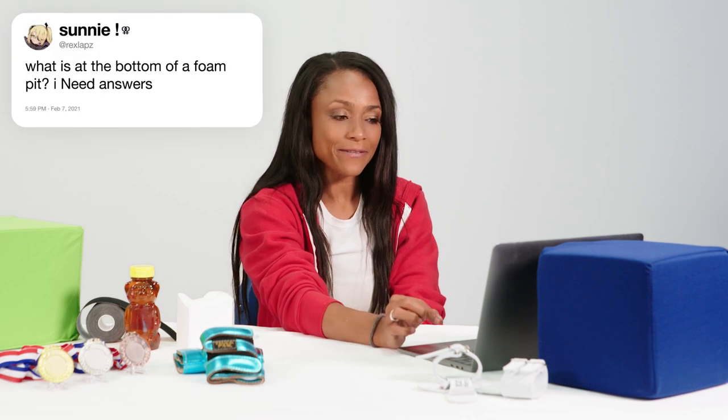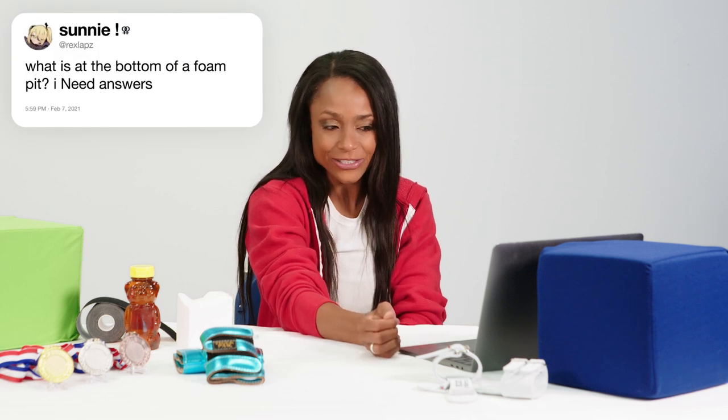At Rexlap asks, what is at the bottom of the foam pit? I need answers. A trampoline is at the bottom of a foam pit. Hi, I'm Olympic gold medalist and three-time Olympic gymnast Dominique Dawes. I'm here on Twitter to answer your questions. This is Gymnastics Support.